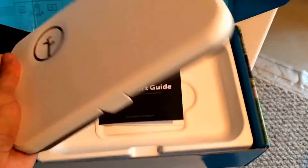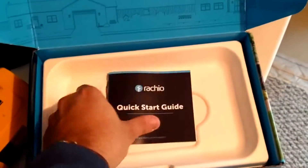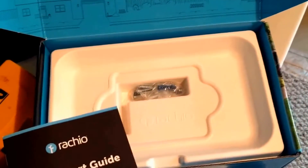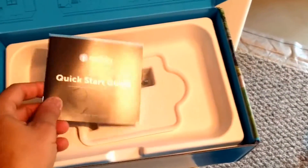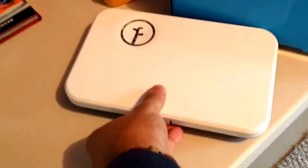Unpackaging, we've got the control unit all in one piece — we'll open that up in a second. We've got the quick start guide, there's some hardware in here, and the power brick lives down below. Pretty nice little system. We're going to open up the unit itself.